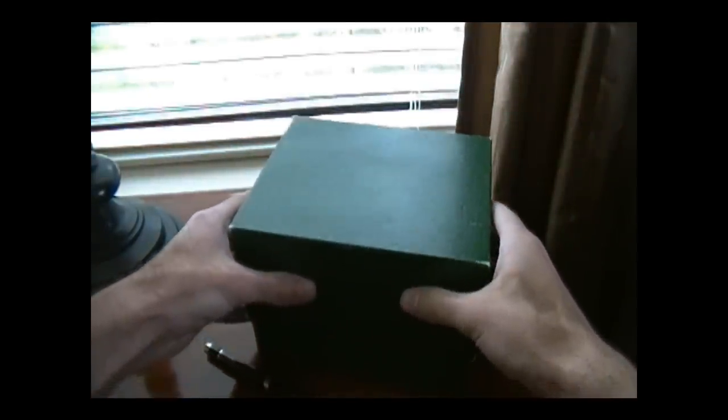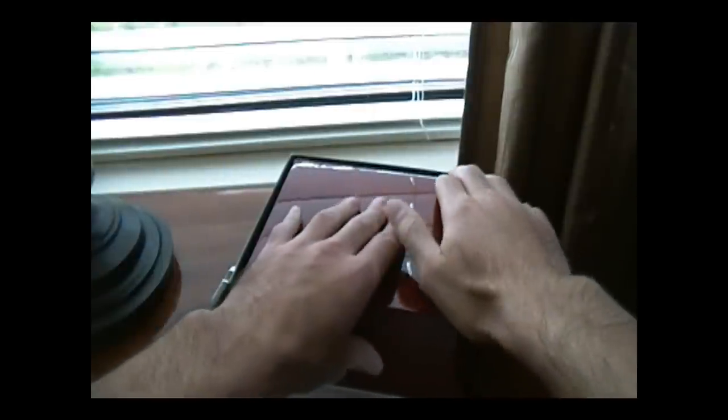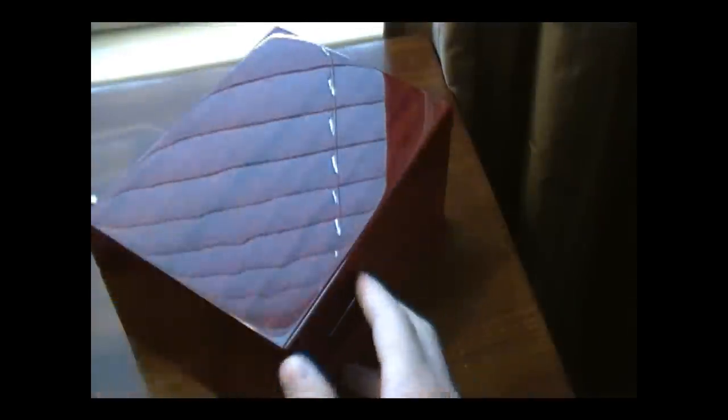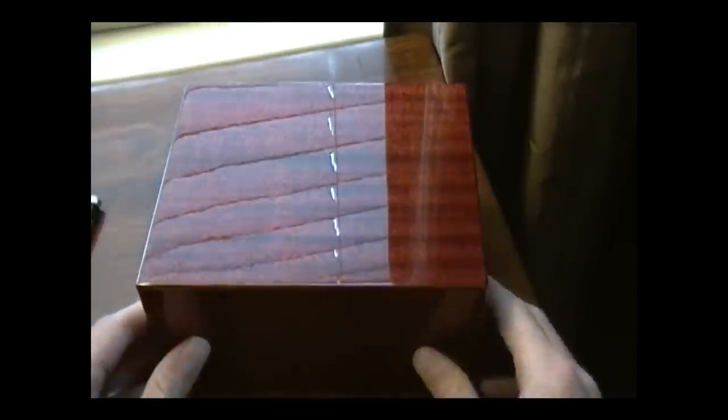We'll start with the basic Rolex green box and remove this little cardboard cover. Inside we have this gorgeous wood box. If we zoom in, you can see it's a beautiful box — which it should be based on the cost of the watch. There's even a little bit of a gold bar inlay going around it. It's a very cool box, very hard to show on camera as it's very reflective and well polished, but the presentation says a lot.